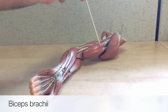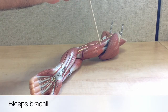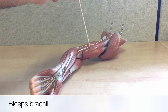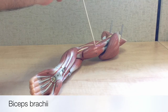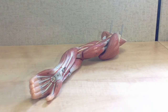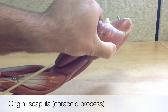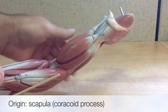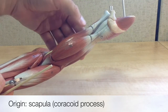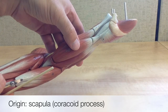This is the biceps brachii. This muscle is located on the anterior upper arm, and biceps means it has two heads. This is the long head, and this is the short head. If we remove the deltoid muscle, we can see its origin points located here on the scapula. The short head inserts onto the coracoid process of the scapula.